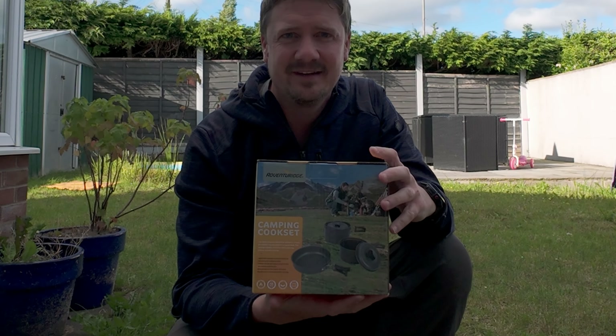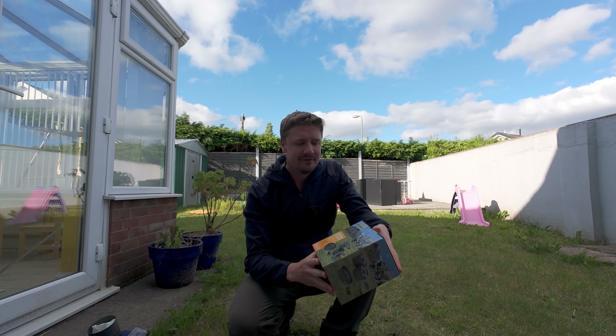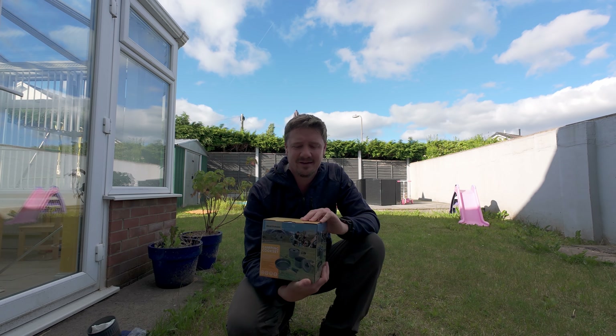Hi, welcome to the channel. Today's video we're going to do a quick test of the Aldi Adventurage 3P's lightweight camping set of cookware. You get basically two saucepans and a frying pan. It's currently on sale for $9.99.